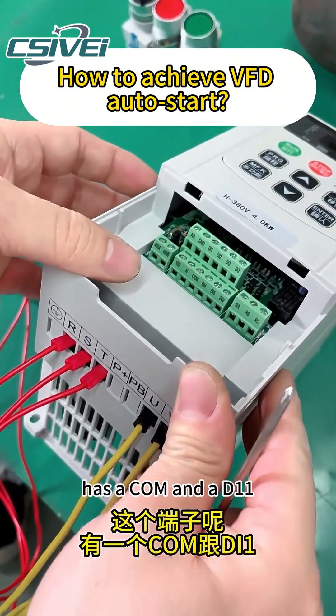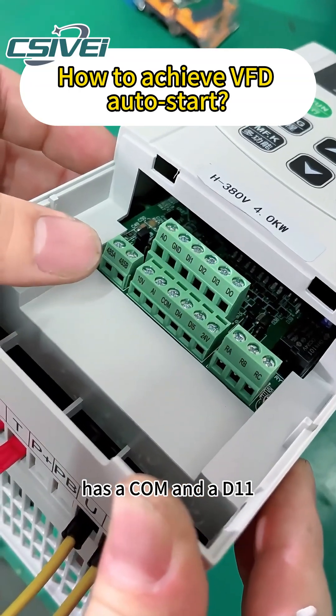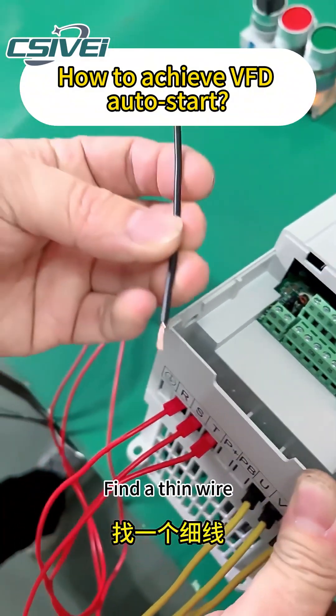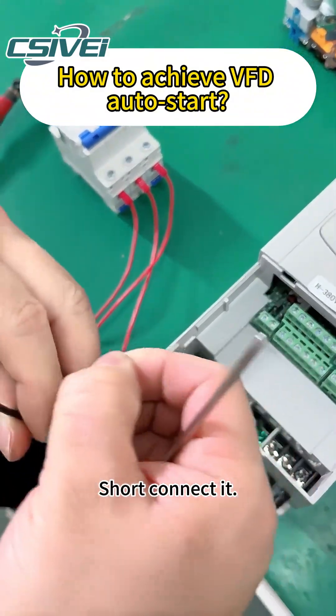This terminal has a COM and a D11. These terminals need to be short connected. Find a thin wire and short connect them.